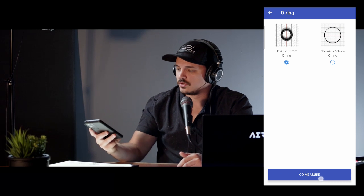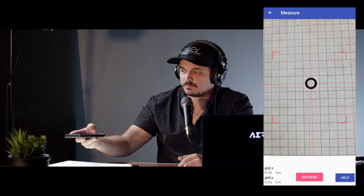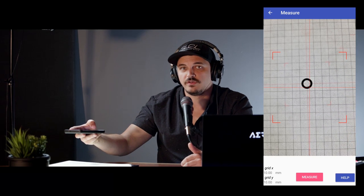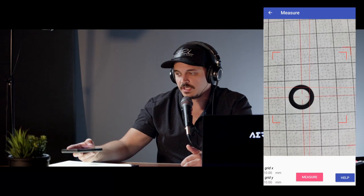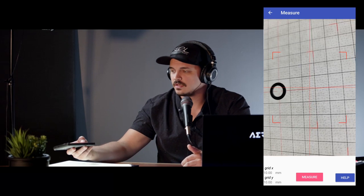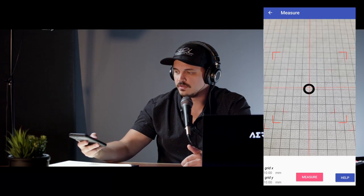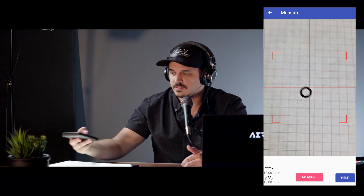When you take your image, you're going to want to align your camera as vertically and perpendicularly as possible, meaning you just want to take a very flat image of your O-ring. Things to avoid are getting too close and having the O-ring be out of focus, any skew one way or the other, and any image rotation — you don't want the image to be rotated.